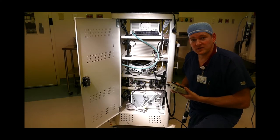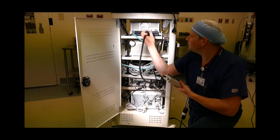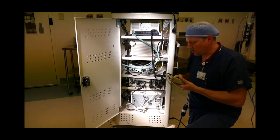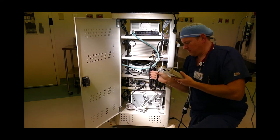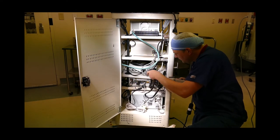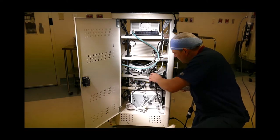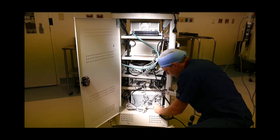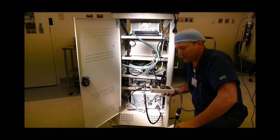Now the earth resistance test for all the components inside the cabinet. Starting at the top: connect to the ground lug — 0.17. Next component: 0.23. Then 0.23, 0.23, and 0.26. So all of these components test out on the ground.